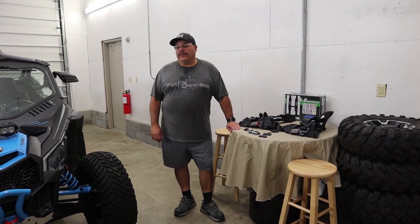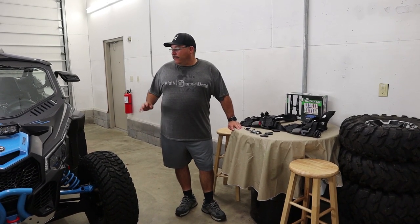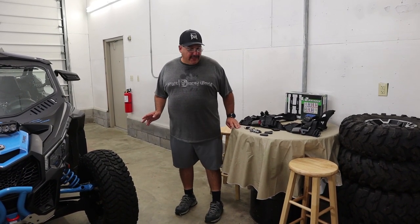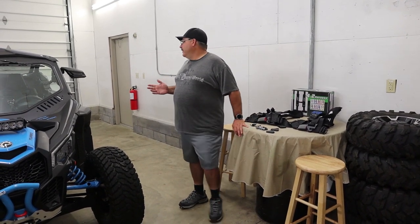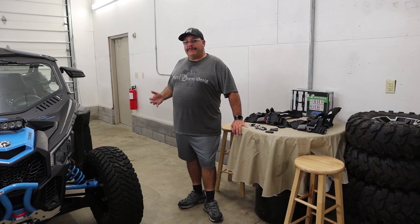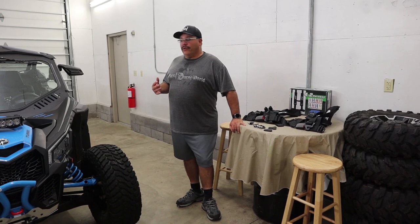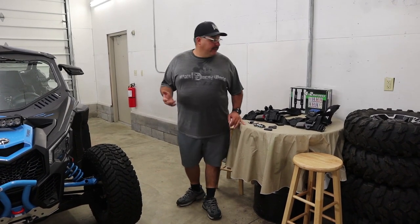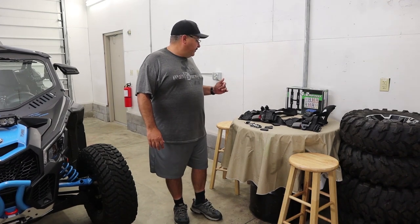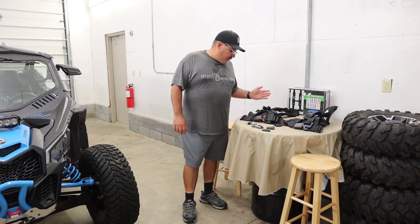Hey everyone, welcome back to the channel. Tonight we have another install video. With this particular unit — a Ford side-by-side — it didn't come with harnesses, just a regular lap seat belt like a regular car or truck, and you really don't feel too secure in there. So what we ended up doing was picking up a set of 4.2 harnesses from PRP.